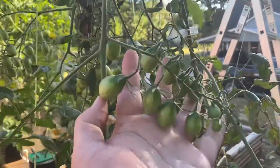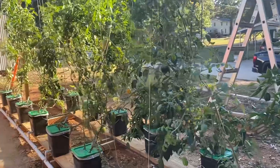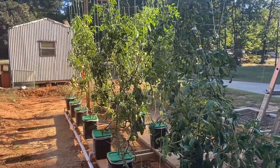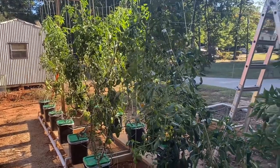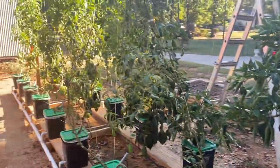Here are some cherry tomatoes on this one. We are at the end of October here, folks, and this is still going incredibly well. This is just a really special area.